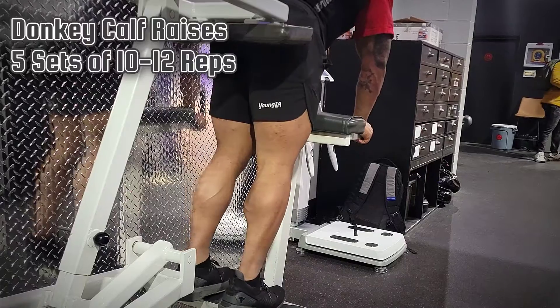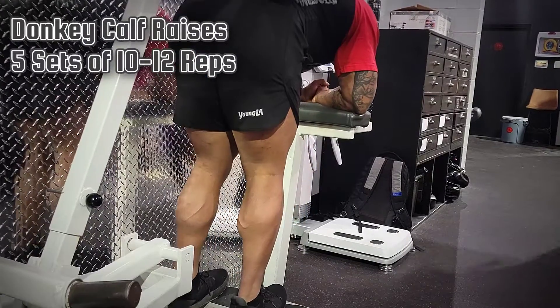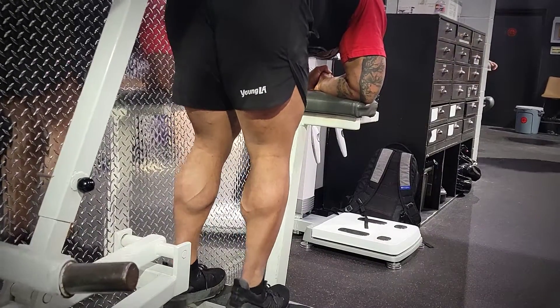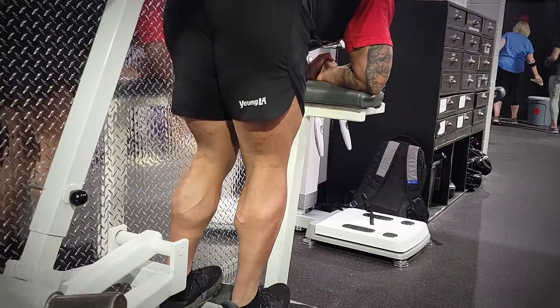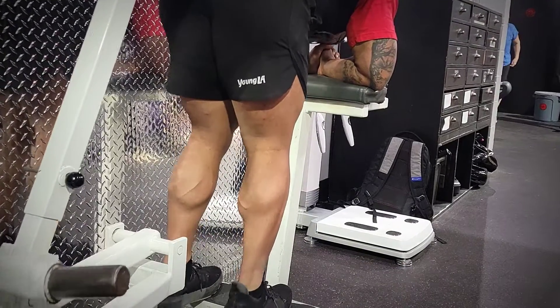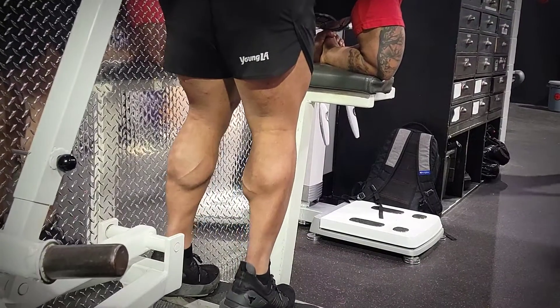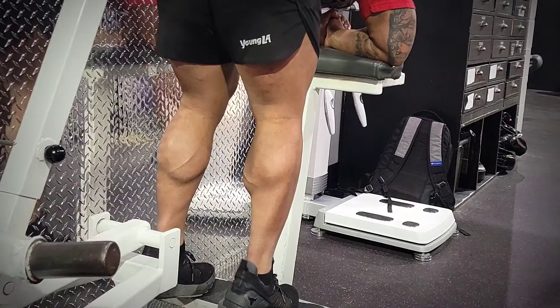Now we're going to do more strength-oriented work — donkey calf raises, five sets, 10 to 12 reps. This is at about 300 pounds, whatever the max weight for this machine is. Feet are going to be a little bit further apart to engage more of the entire calf. On the previous exercise, the main focus was the outer calf — the part closest to the outside of your leg. This is more for overall calf development.